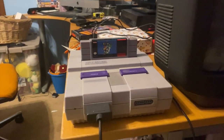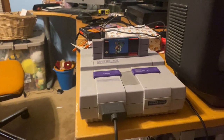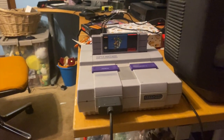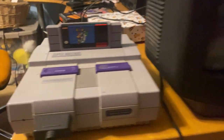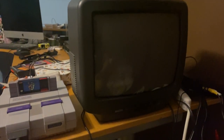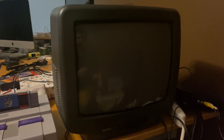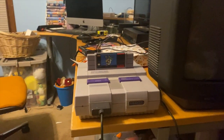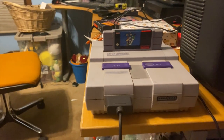You're also going to need something that connects to composite input. The Super Nintendo I have is connected to a composite input. I recommend getting a CRT — one of those old school big box TVs. I'd recommend a smaller one so it's easier to move, though I know some people like bigger screens. A CRT just looks better with the natural aspect ratio of these old consoles.